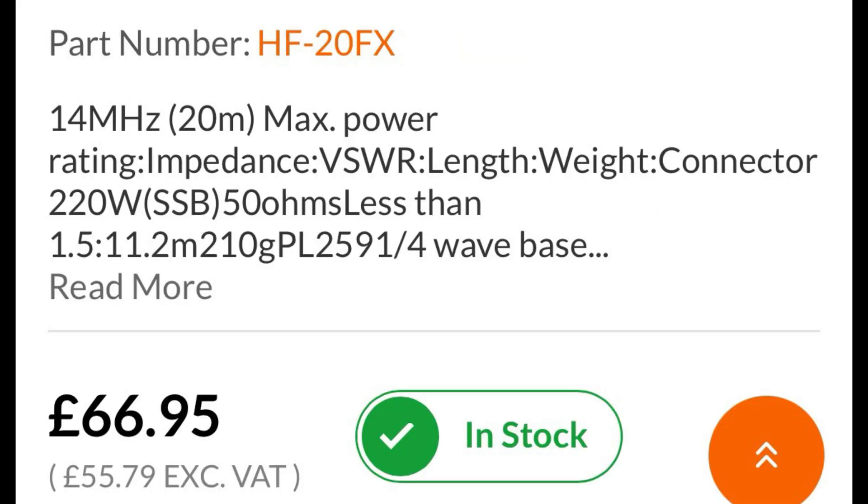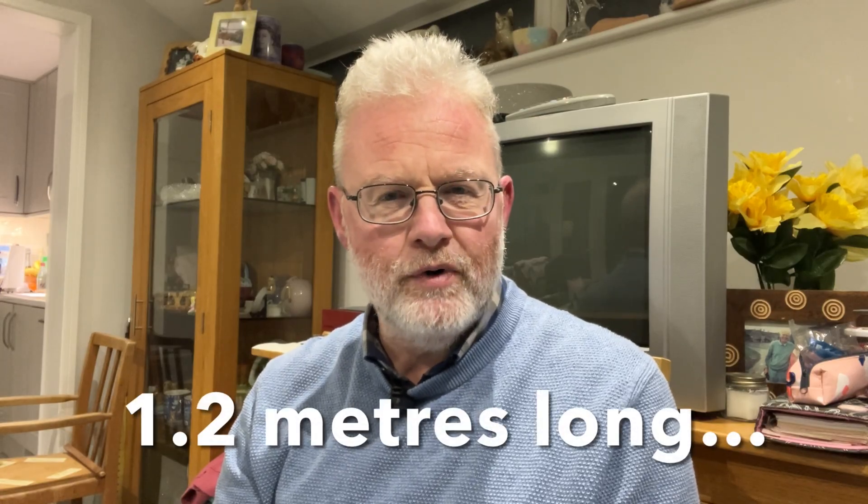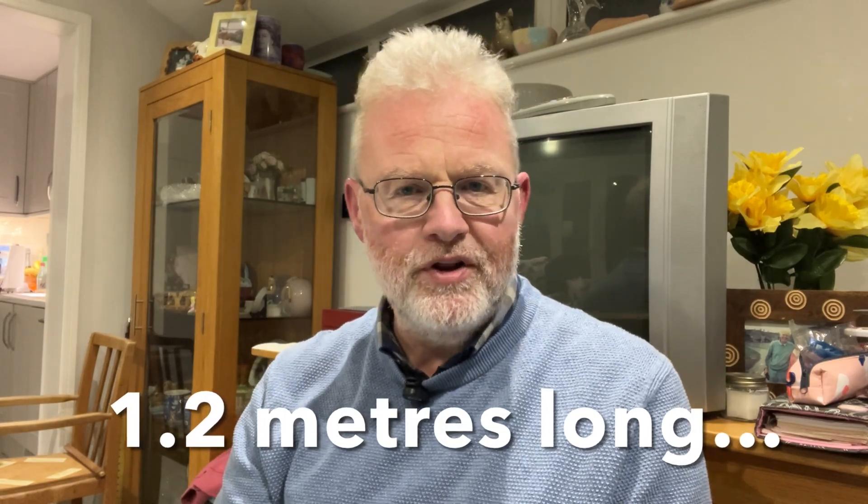So for the same price as the Diamond centre-loaded whip — which are excellent antennas — you can basically buy another hamstick, giving you two hamsticks for the price of one. The other Diamond antennas that compete with the hamsticks are the much shorter ones, about four feet — around 1.3 to 1.5 metres long — quite substantially shorter than both the larger Diamond and the hamstick. They're there as a convenient antenna because they don't catch the eye much, and they're handy for going under bridges. They do okay on the higher bands, but when you get to 40 metres and maybe even 20 metres, they're quite a compromise.